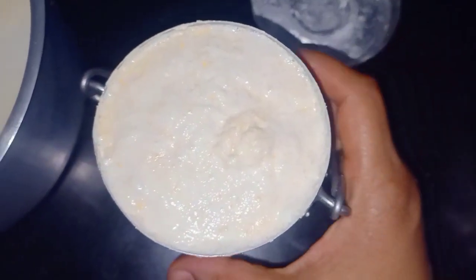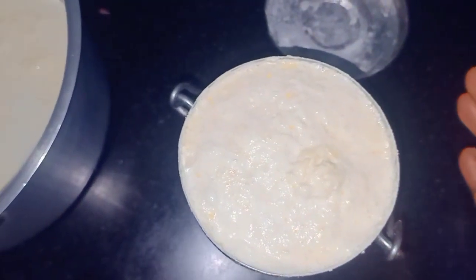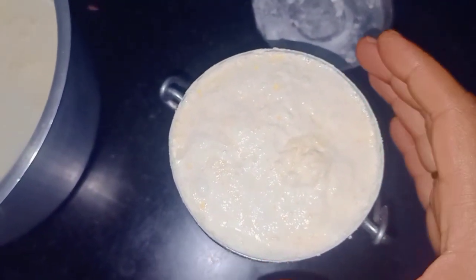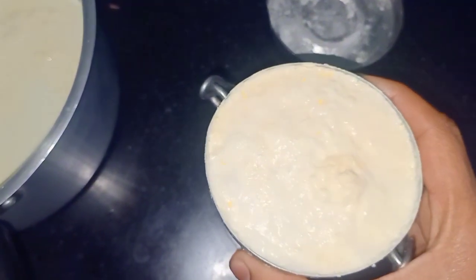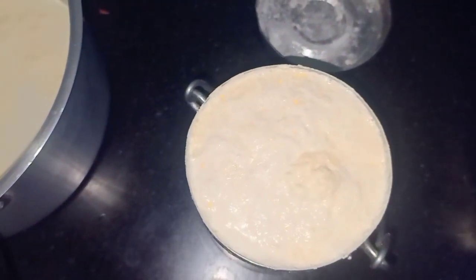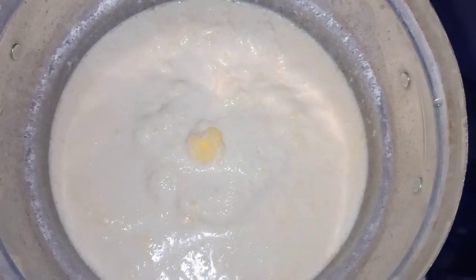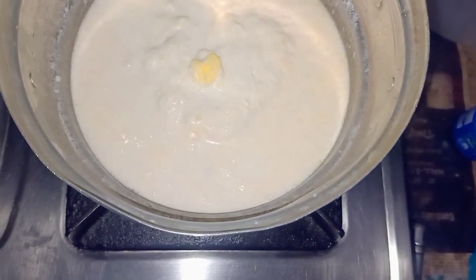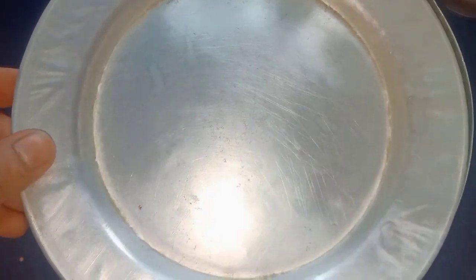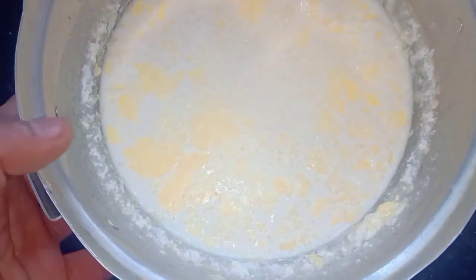I'm going to put it in a hot pot. We'll put the rice in and put it on top. This rice is made with 2 teaspoons of water. We put the rice in and put it in the fridge.